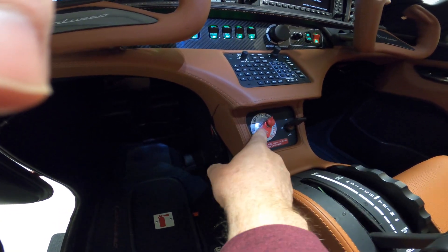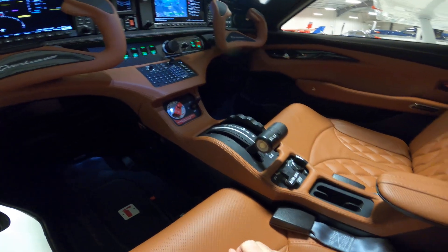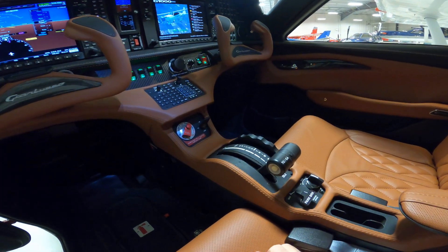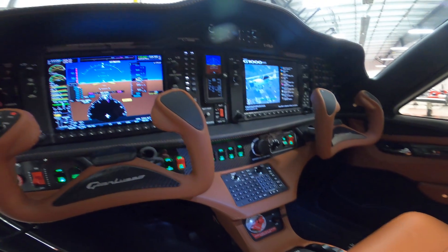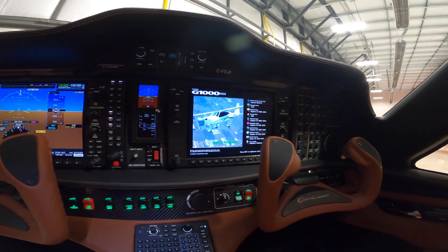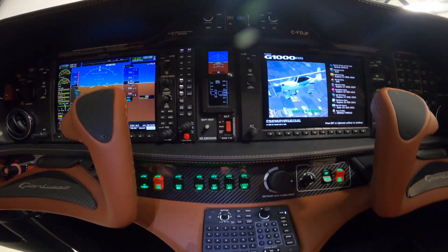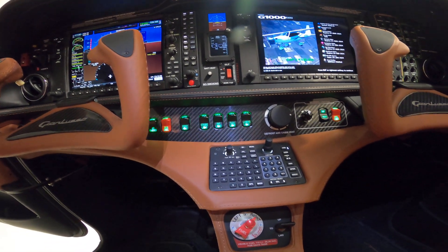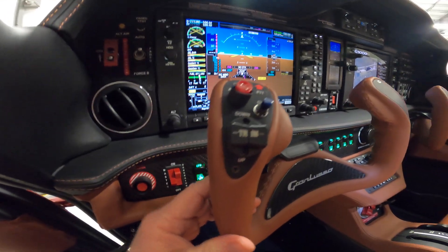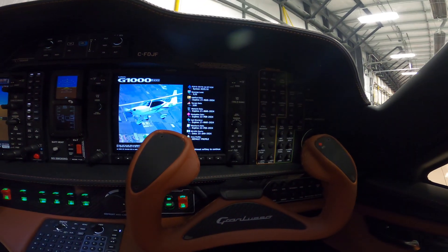It's very well laid out: the fuel, flaps, it's got the Continental diesel. The parking brake is right here, nose trim, rudder, backup instruments, and the pilot and co-pilot fused bus over there.